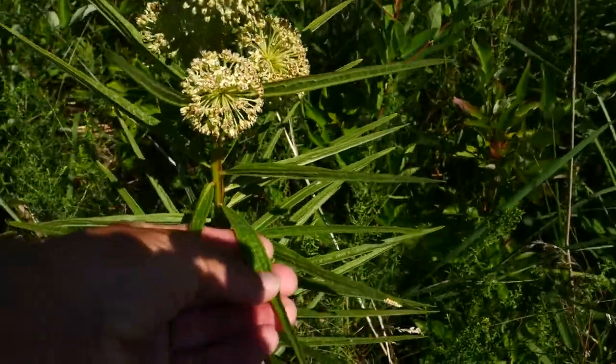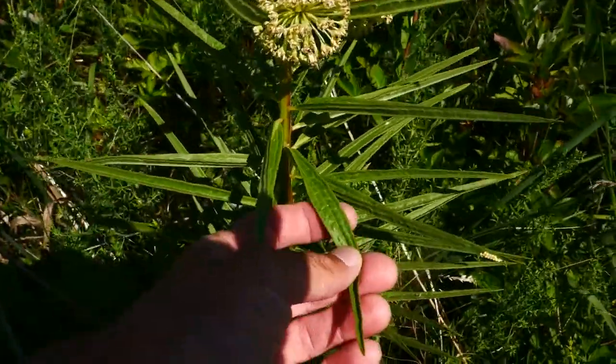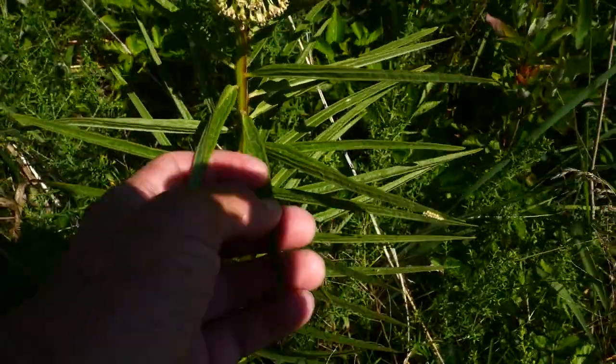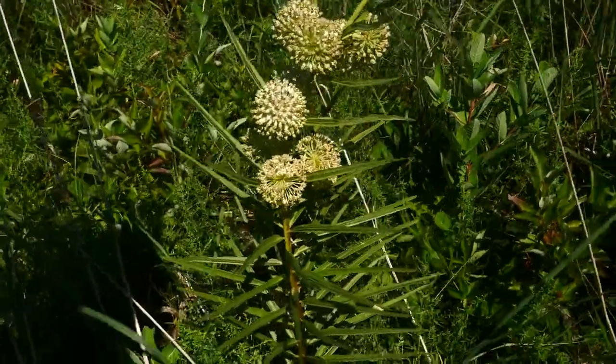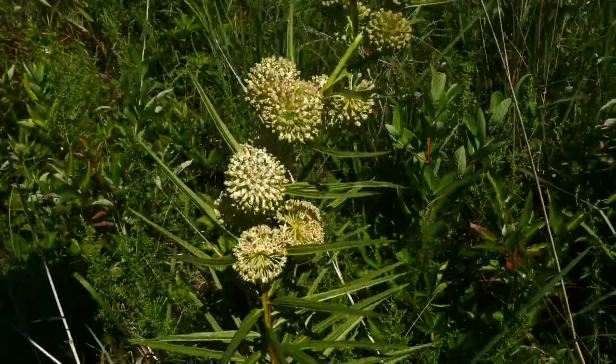These leaves can get 10 to 15 centimeters long. Very rugose looking. They're linear. There's not a whole lot you can confuse this with, especially when it's in flower.